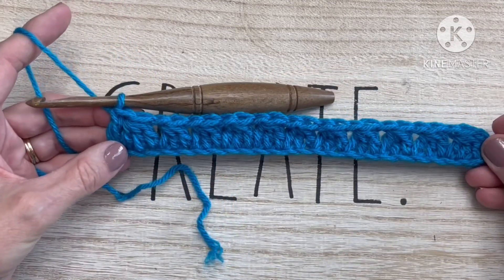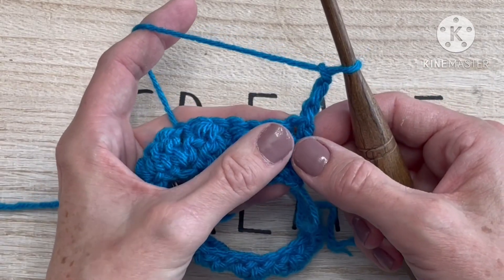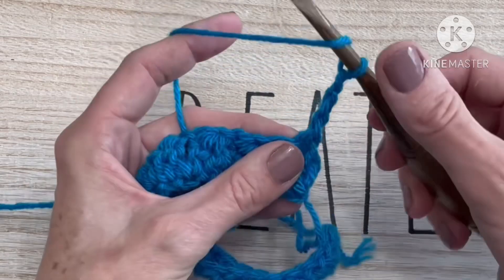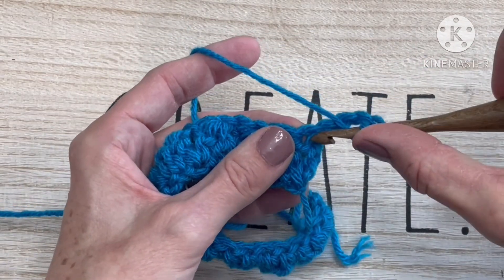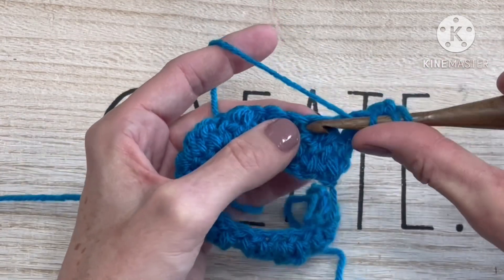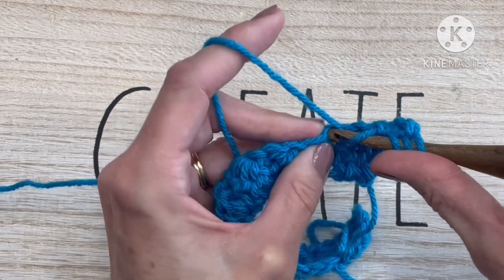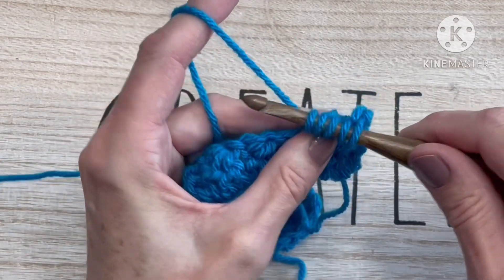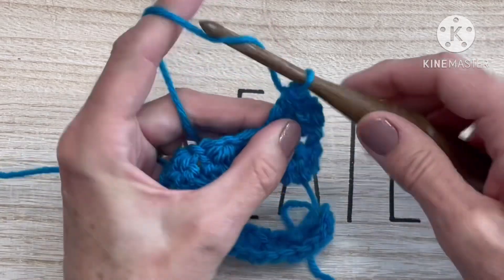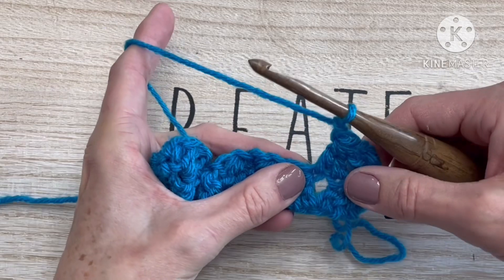To begin row two, chain three and turn our work. That chain three counts as a double crochet. To begin our first modified trinity stitch — three double crochets together — yarn over and insert into that same stitch at the base of the chain three, pulling up a loop, yarn over and draw through two. Yarn over, insert into the next stitch, pull up a loop, yarn over and draw through two. Yarn over, insert into the next stitch, pull up a loop, yarn over, draw through two. Four loops on your hook — yarn over and draw through all four, chaining one loosely to close.